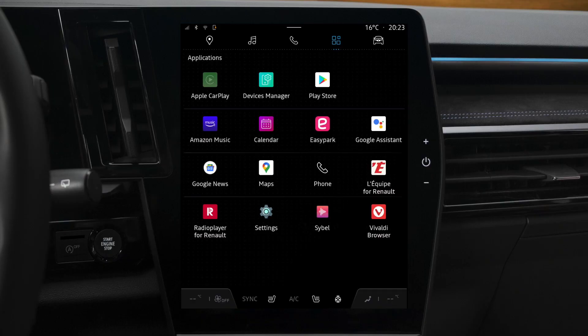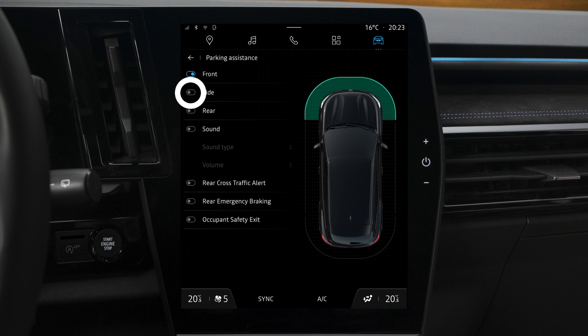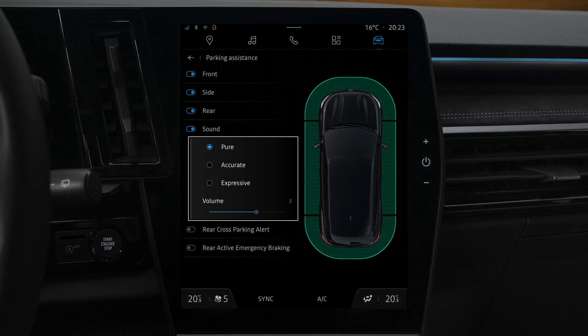Go to the vehicle section and select parking assistance. You can then choose which obstacle detection zones to turn on or off. Press sound to adjust the volume of the park assist audible warning or select its tune.